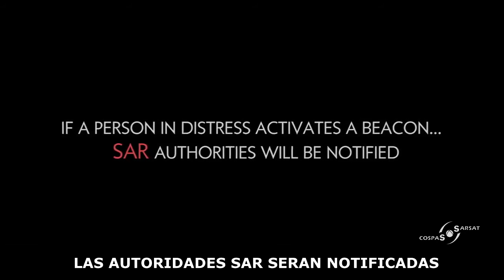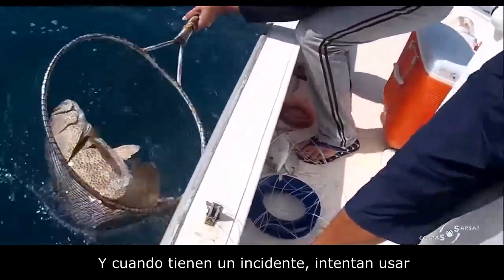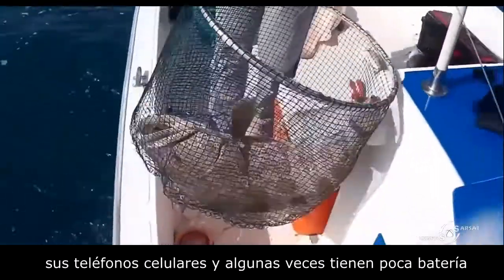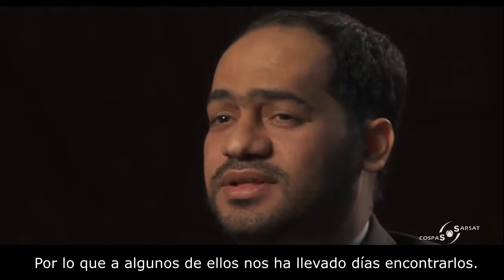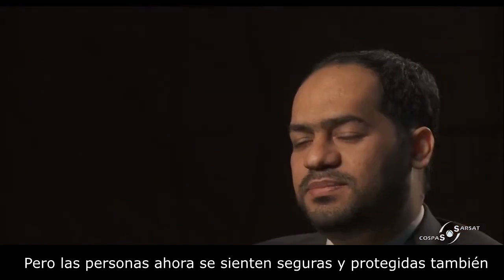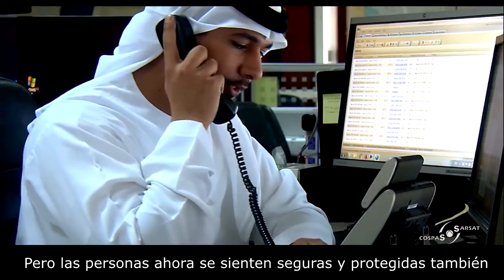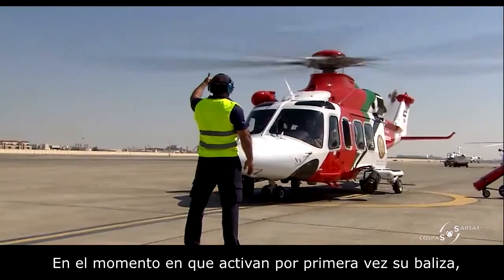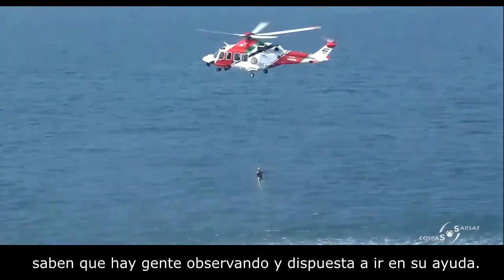Before, people from the United Arab Emirates going fishing had no idea about the Cospas-Sarsat program. When they had an incident, they tried to use cell phones, but sometimes had low battery or no signal, and it could take days to find them. But now people feel safe, secure, and protected. The moment they press and activate the beacon, they know there are people watching them who will come to help them.